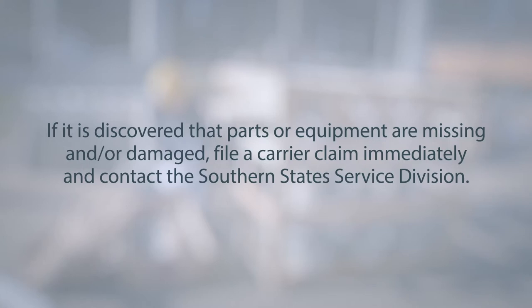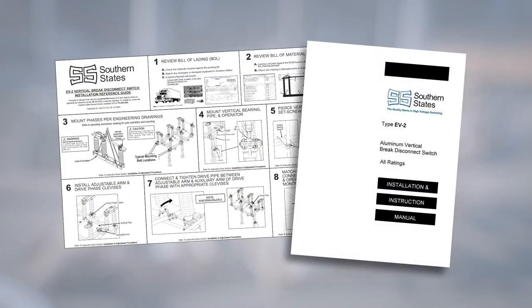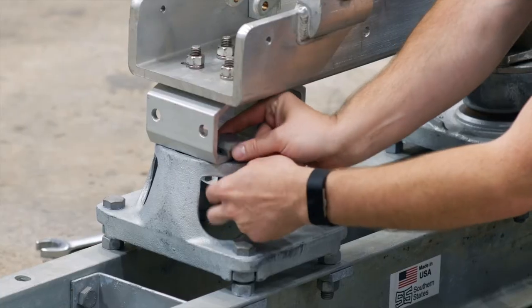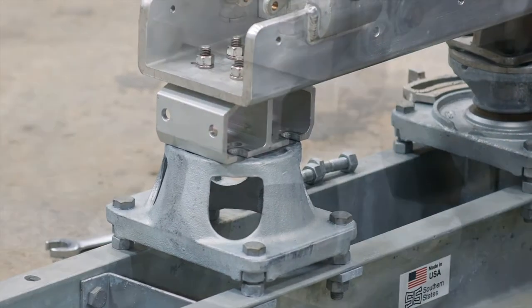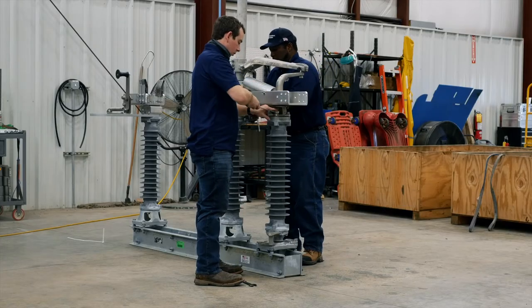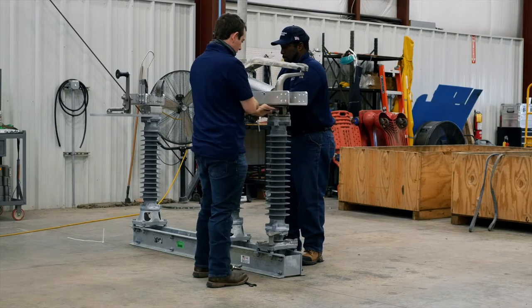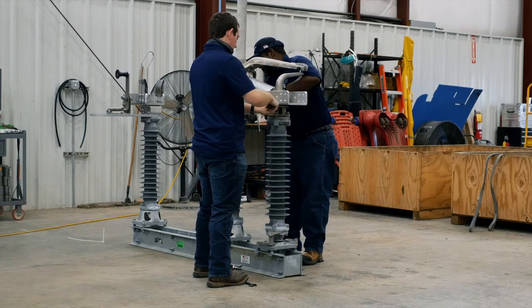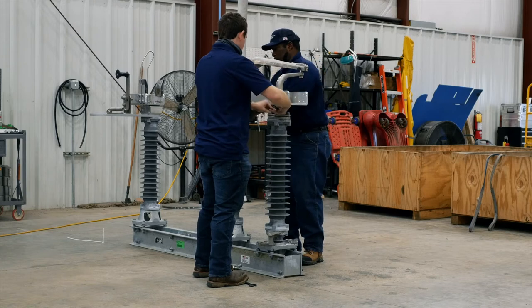Before proceeding with installation, refer to the quick setup guide and instruction book for step-by-step instructions that will guide you towards proper installation and adjustment of the switch. To begin the installation process, uncrate the switch phases. If the insulators are not pre-assembled, unbolt the live parts from the switch bases and proceed with installation and adjustment of the insulators.